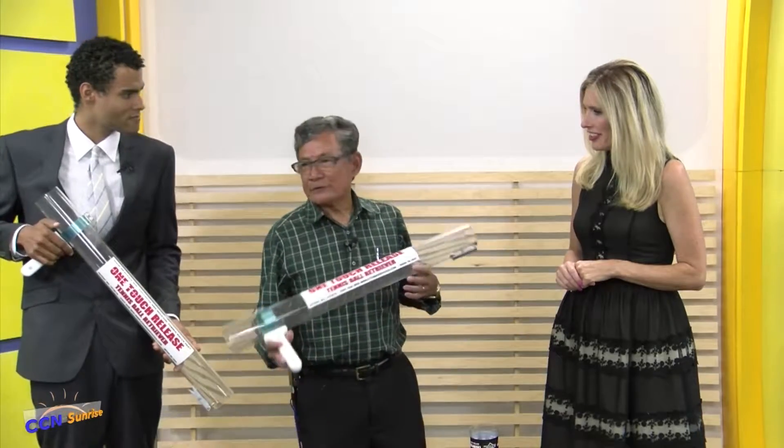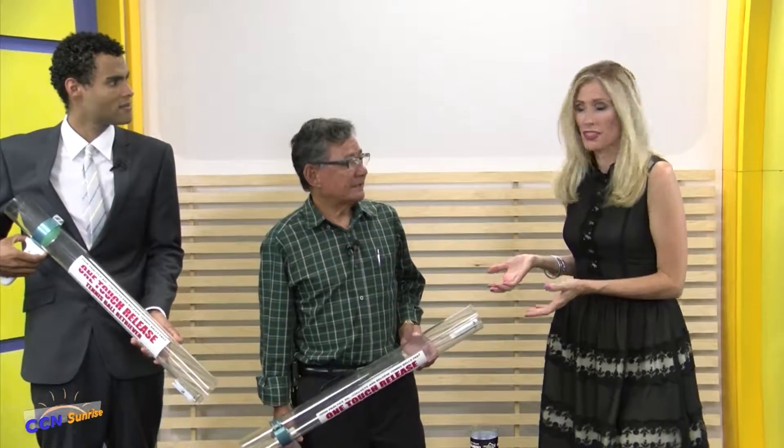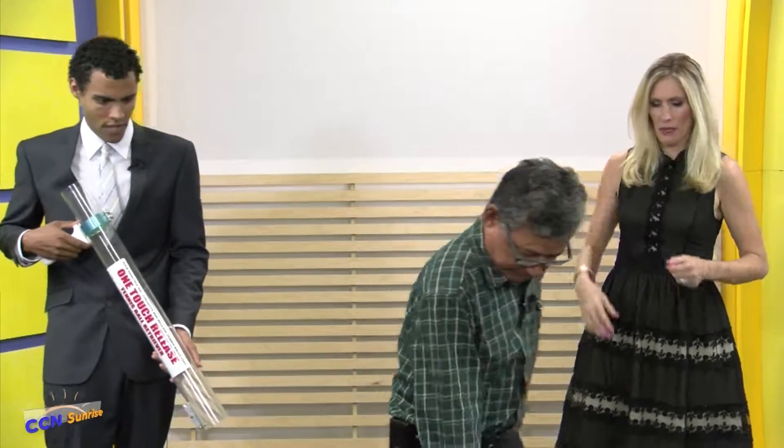Well, this device is a new innovation for tennis. This is fantastic. So we're not part of the Ghostbusters team, but you have actually patented this and you're looking for investors. Show us how it works.